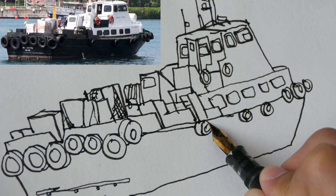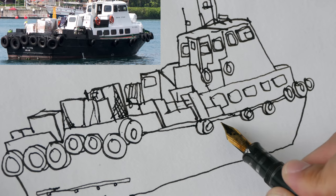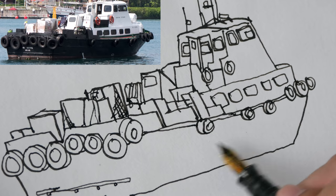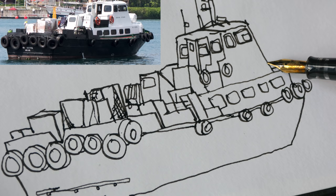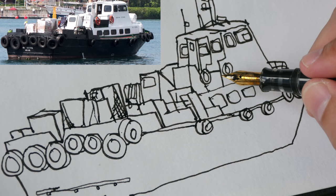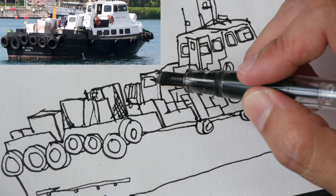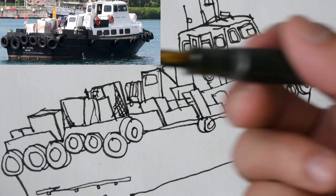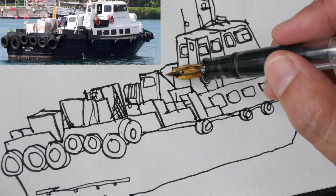There seems to be an edge here, and this edge is the lighted part of the boat. So later on when I paint this, it needs to be lighter compared to this body which is going to be black. There are some railings here — let's draw those railings. For lines that do not contribute to the structure, you can use a thinner line. If you're using a fountain pen, you can turn it over and use a thinner line.